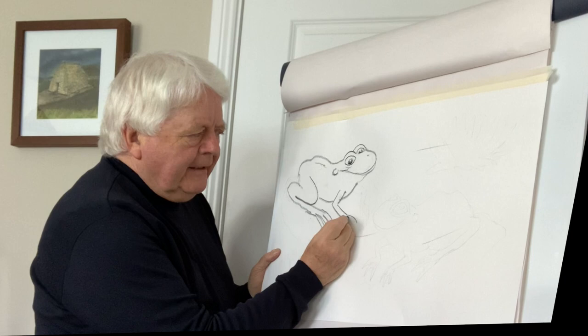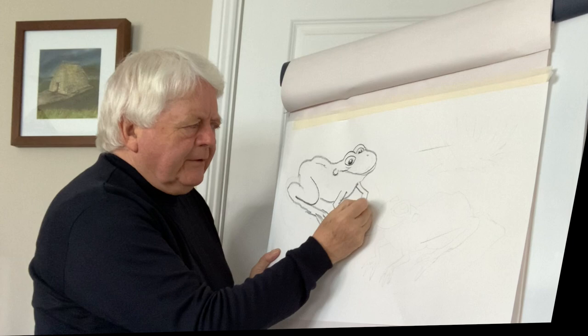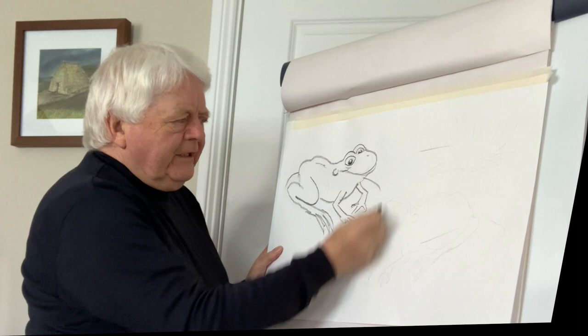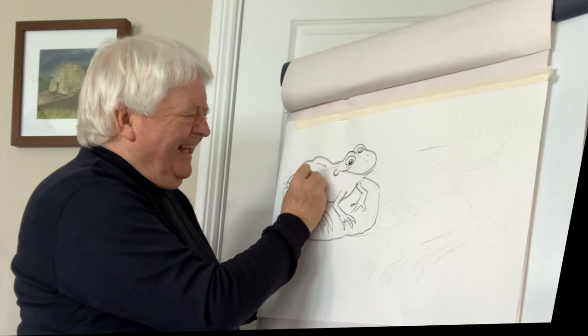Then we indicate the front arms, same on the other side — it's kind of like that. Don't worry too much if you don't get these things right the first time; it takes a bit of practice. Practice makes perfect, as they say — I'm still practicing!